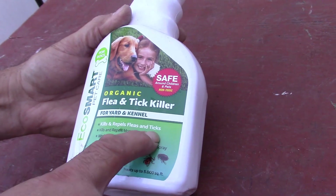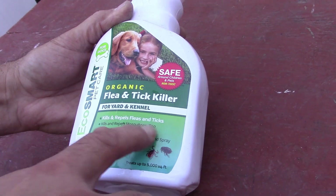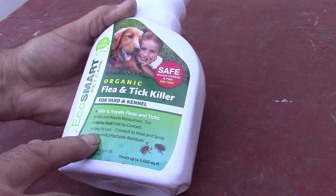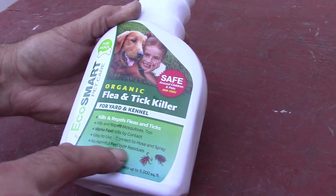Kills and repels fleas and ticks. Kills and repels mosquitoes. Works fast. Kills on contact. Easy to use — connect to hose spray. No harmful pesticides.